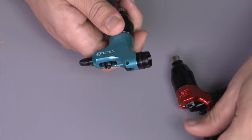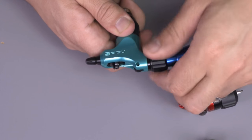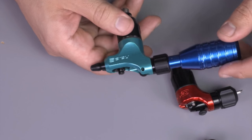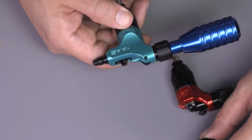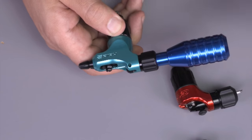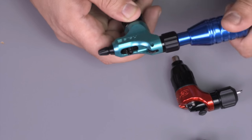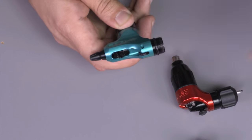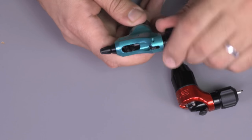What makes this collet vice system so unique is that you can actually use screw-on type grips if you already have them. You simply remove the floating collet and the chuck, then screw that grip directly into the machine. So if you have one of those grips, you can use them on this machine.